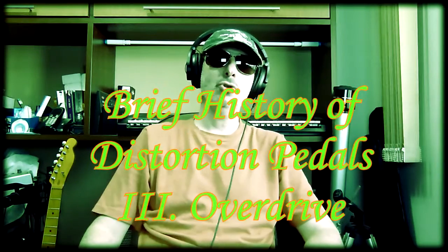Hi guys, Joe Jack, back with the third part of the history of distortion: the overdrive.